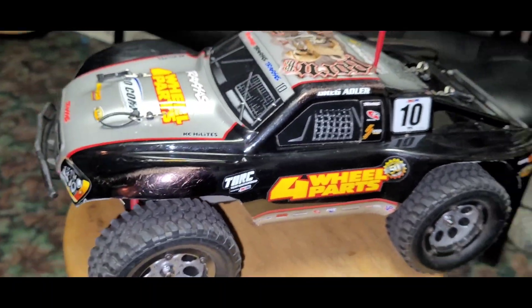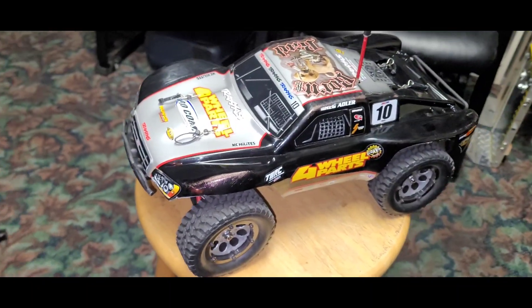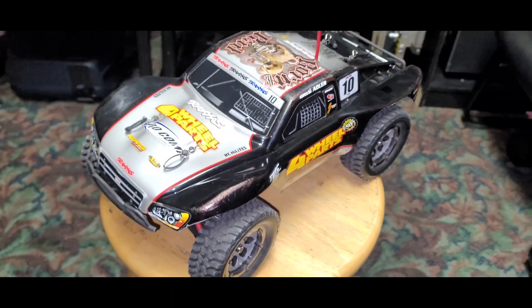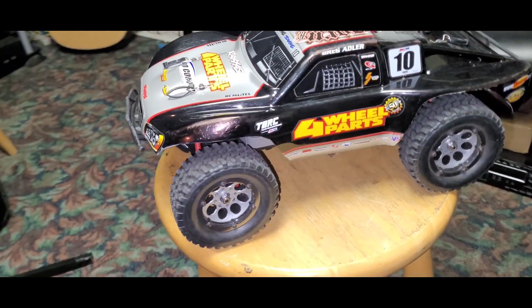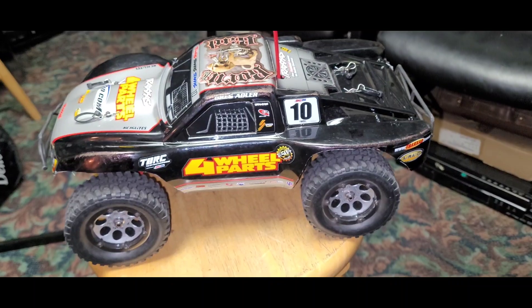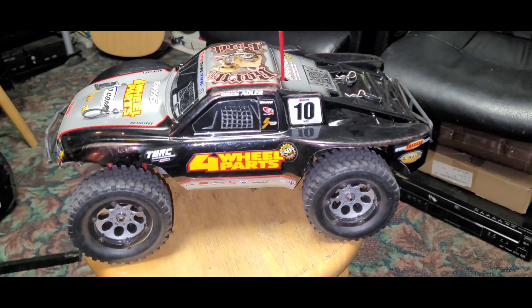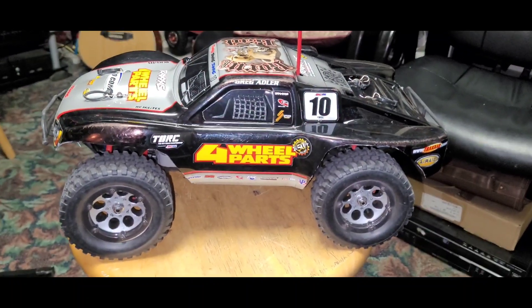If you guys know, the Slash is one of the most popular vehicles from Traxxas, and this one is a smaller version of it. It's got the Velineon VXL motor and ESC on it — it's a really fast and nimble vehicle. I got this because I couldn't pass on a deal; somebody wanted to sell it, I offered a deal and they accepted.